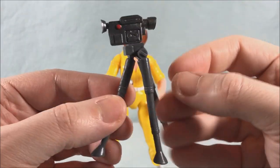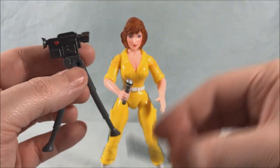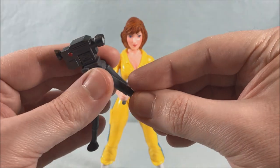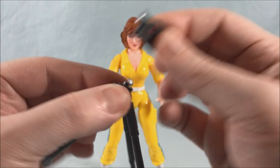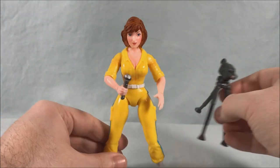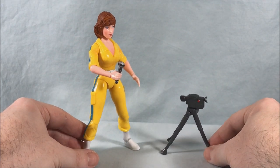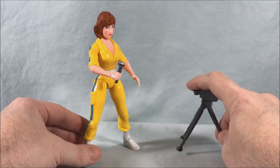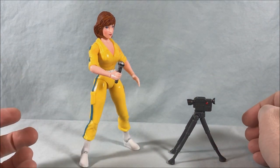You also get this camcorder and tripod. The tripod legs don't seem to want to stay pegged in together. Plus you have this little camera which is kind of neat and it just pegs on, which is nice. But if she's trying to do a news story, this thing is taking footage of her kneecaps — it's not really to scale, it doesn't really make any sense.